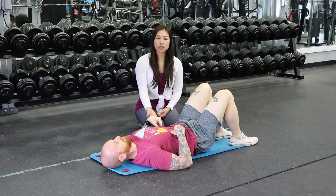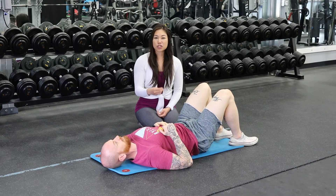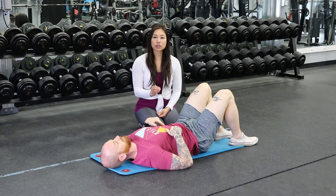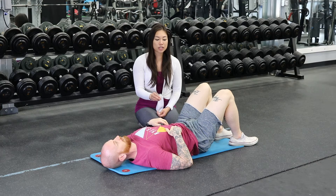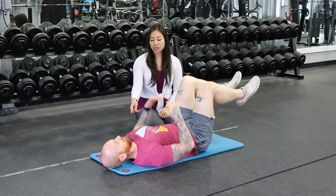Basically, you want to push your back into the ground and make it flat, and you want to make sure you're not sucking in your stomach because that's not what we want. So you're going to create that tightness in your stomach muscles, then you're going to bring both legs up just like Josh is doing, one at a time.